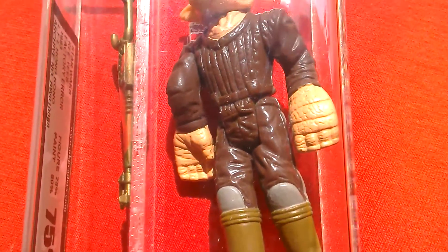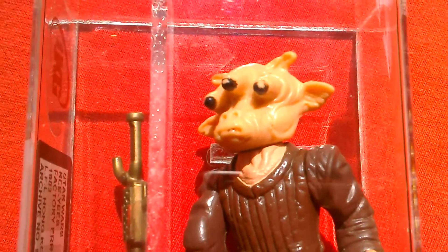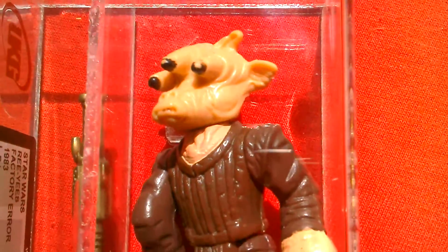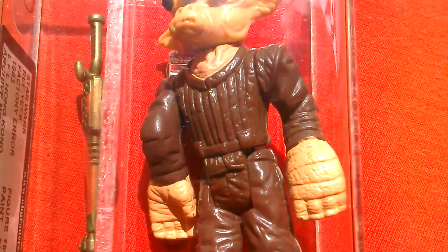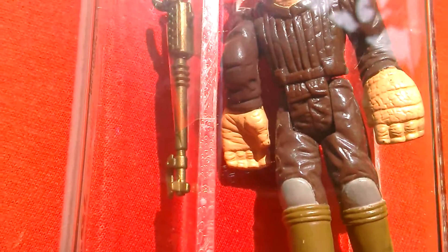Here we've got a Ree-Yees action figure. It's graded by UKG, graded 75. And you can see there's something a bit odd about this figure — can you spot it?